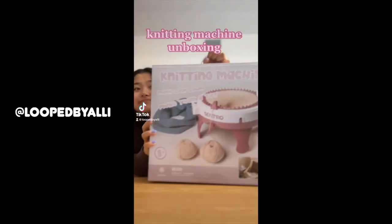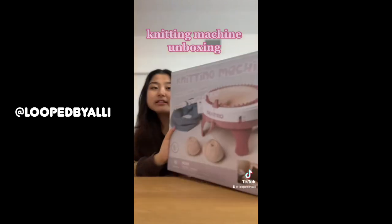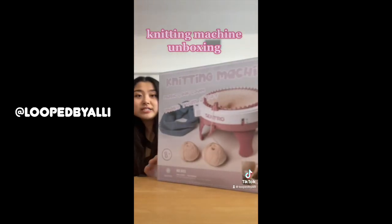Hi everyone, my name is Allie. Welcome to my channel. Today I have a really exciting thing that I bought and got in the mail yesterday. I got the Centro Knitting Machine and I did a whole unboxing on my TikTok — I'm trying to revive that right now. If you guys are on TikTok, get your phones out and follow at loopbyallie. This is the Centro Knitting Machine and I would really appreciate it. I'm thinking of doing story times on there. I feel like I have some interesting stories.